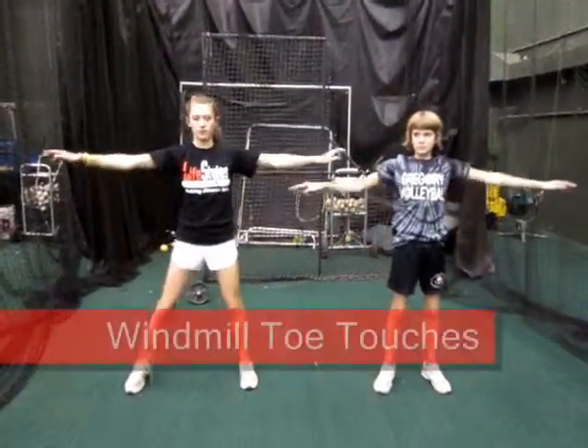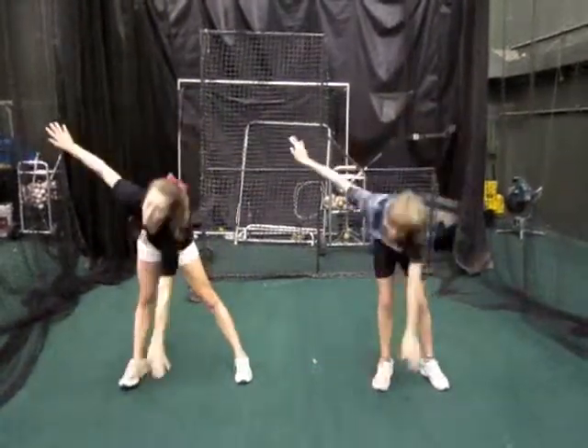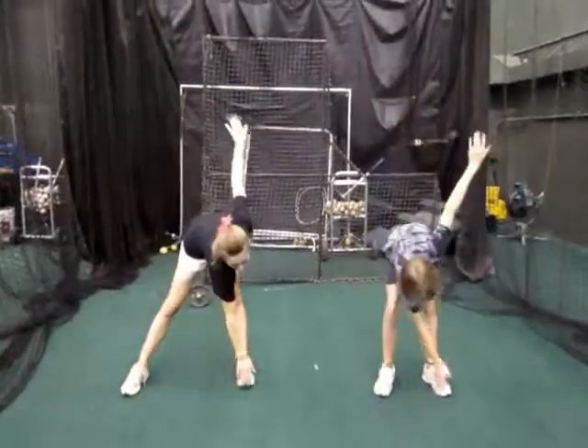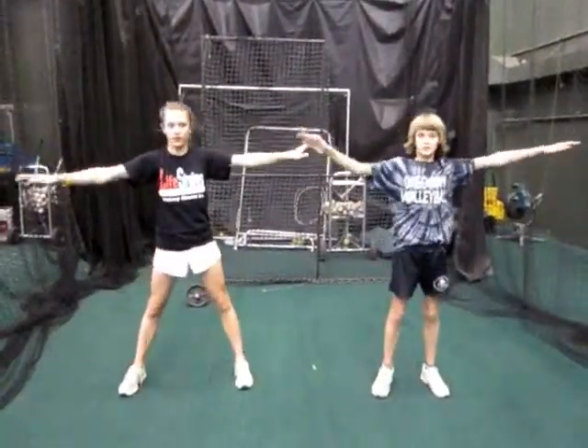Your next one, you're going to move to windmill toe touches. With windmill toe touches, you're going to bring your arms straight up to the side, keep your legs nice and straight as well. 15 per side, so you'll count to 30 on this one.